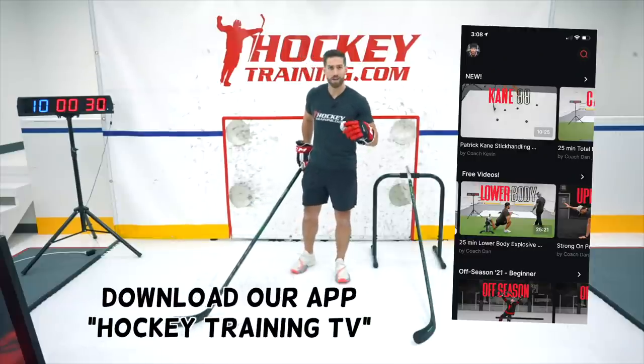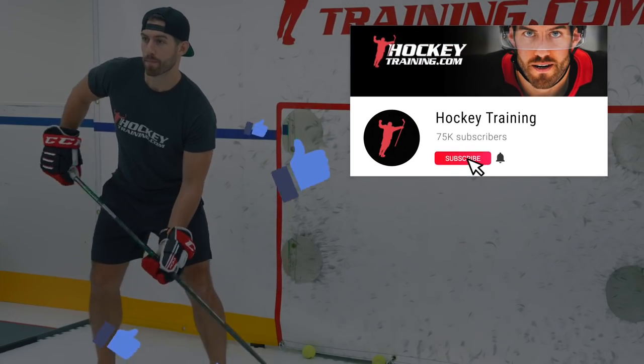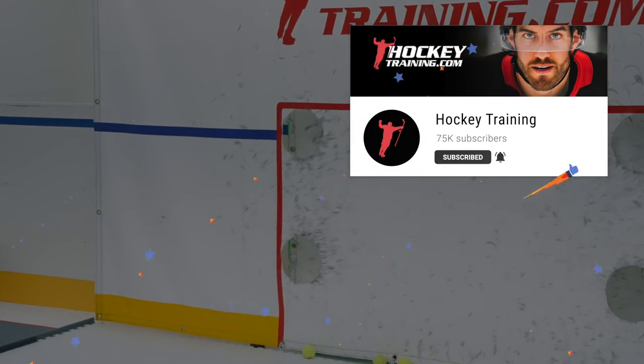And if you want me as a personal at-home skills coach, make sure you download our app, Hockey Training TV, in the App Store. And hey, if you enjoyed this video and want to see more like it, can you do me a huge favor and smash that thumbs up button and subscribe to the channel? Let's go!